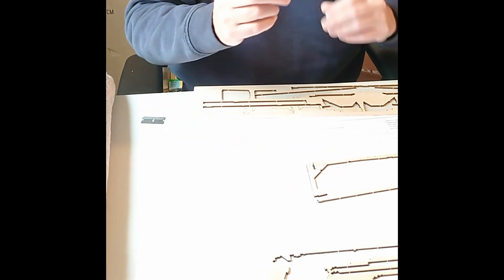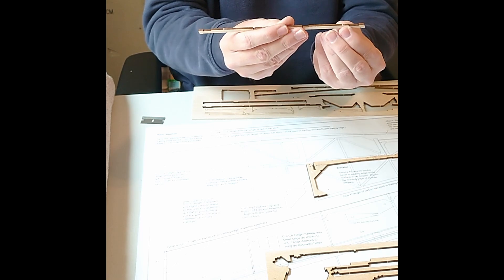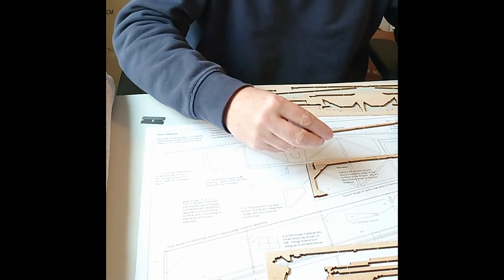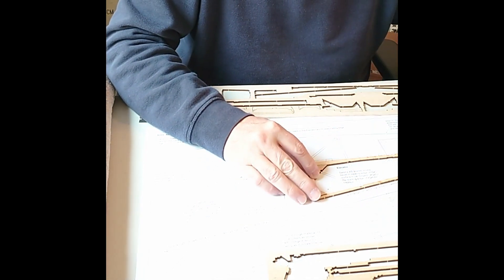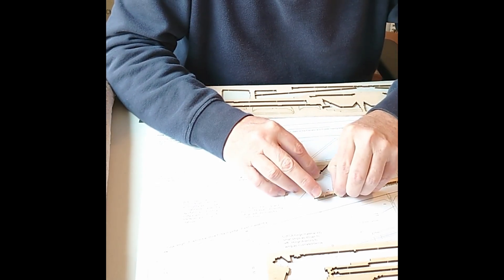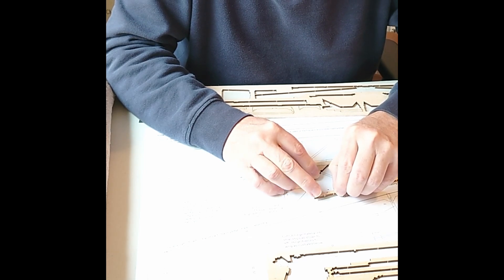Here's where your plans come in handy. The ends are just kind of angled and offset, so you need to make sure that you find the correct angle. This is where the plans really come in handy — to get this jigsaw just right.